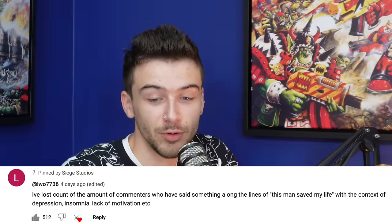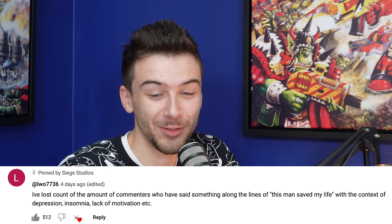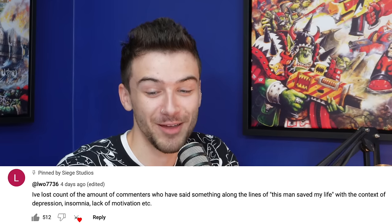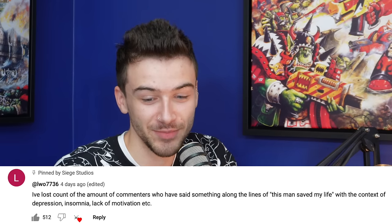Let's go through some comments. The pinned number one was something along the lines of: 'I've lost count of the commenters who have said this man saved my life, in the context of depression and lack of motivation.' A lot of people responded to that comment directly. And another angle was people who didn't know what Lutin looked like — there were guesses about what he looked like; some people thought he was a machine.